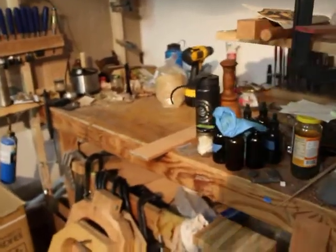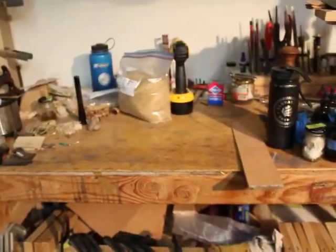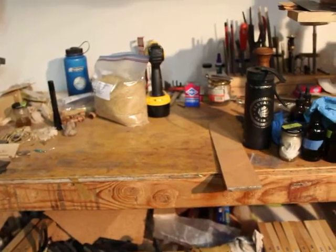Currently it's just sort of a staging area, allowing me to place stuff on here without cluttering up my main bench where I want to do work.